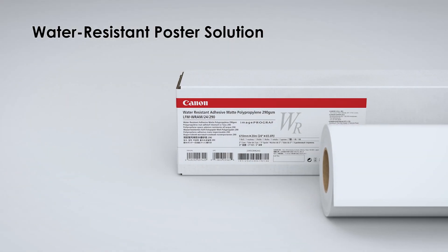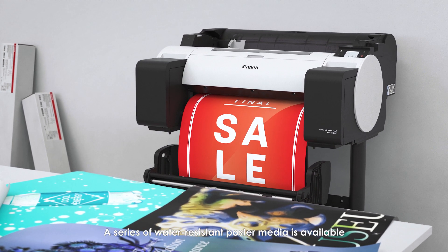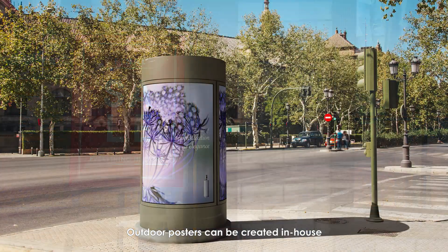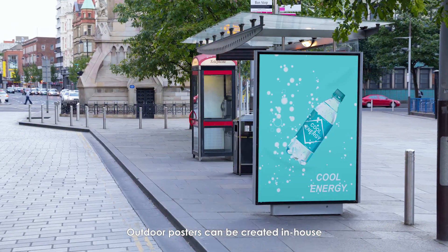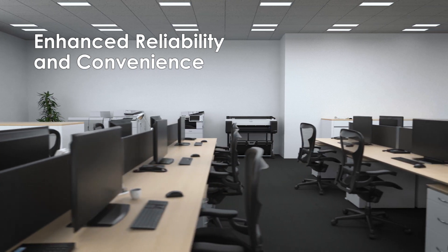A water-resistant poster solution is available through a series of water-resistant poster media. Outdoor posters can be created in-house without outsourcing, offering enhanced reliability and convenience.